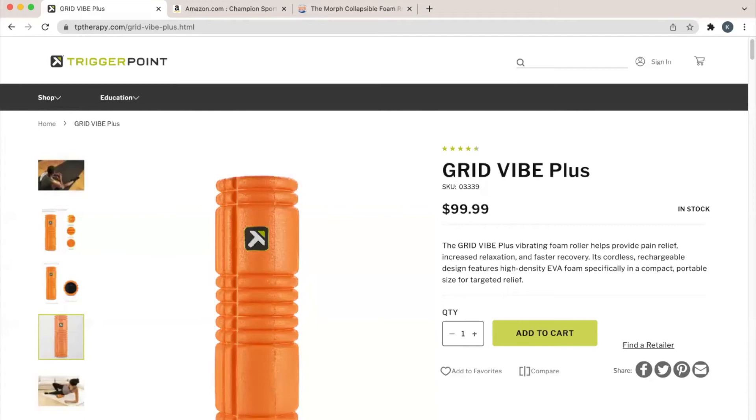The first option is the Trigger Point Grid Vibe Plus. It has a powerful vibrating motor. While you don't have to charge this roller frequently, you do have to worry about it running out of juice if you haven't used it in a while. The battery lasts for multiple sessions, and the vibrating motor effectively adds a deep tissue massage to your standard foam rolling routine.